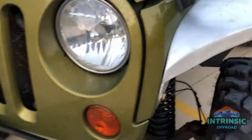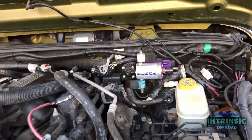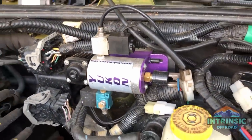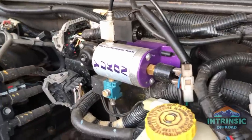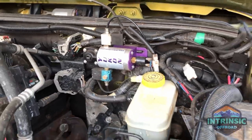For the air lockers I'm running a Yukon air compressor. I haven't set it up yet to air up my tires, but I'm going to end up doing that soon — I just haven't bought the fitting yet.